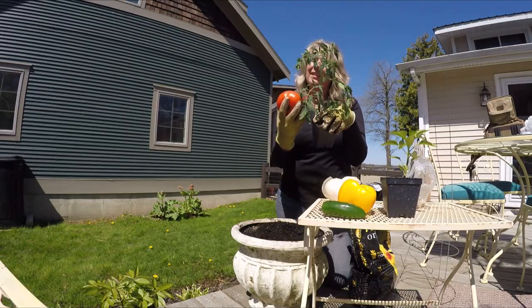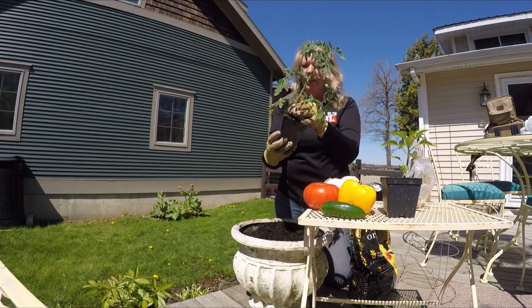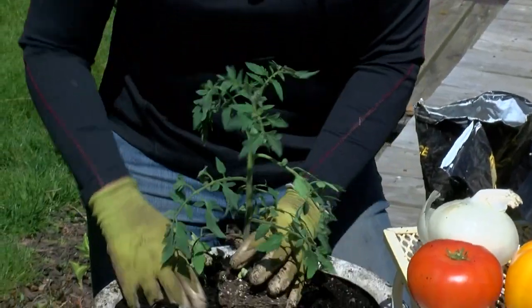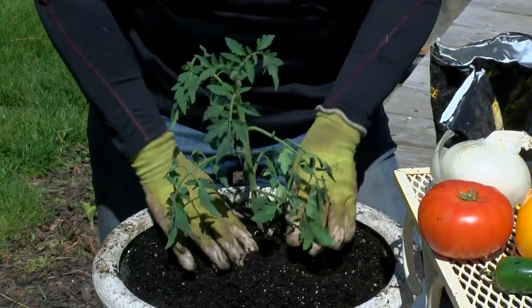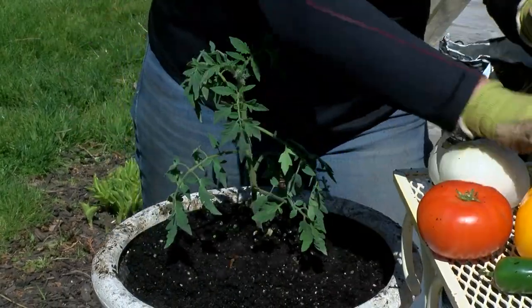This tomato plant is something like this, so we're going to plant this in the back of the container — this one will grow the tallest. Pop that in there, press it down nice and tight, and then we are going to put in a pepper.